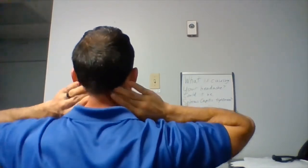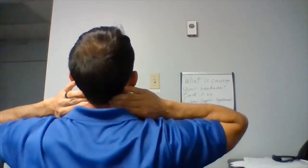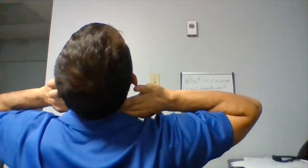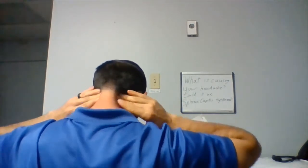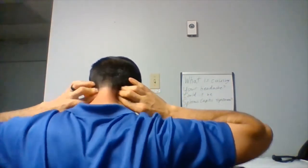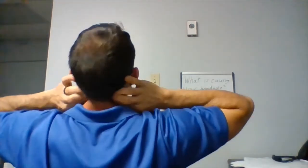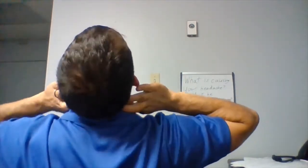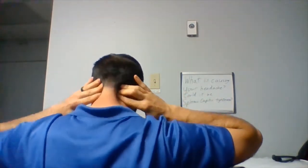Now if you do small circles in that muscle, clockwise or counterclockwise — either is fine — and then bring your head back and forward, you'll be letting that muscle engage, tighten up, and then loosen up while providing slight pressure on it, which should give it the opportunity to relax and release some of its tension.